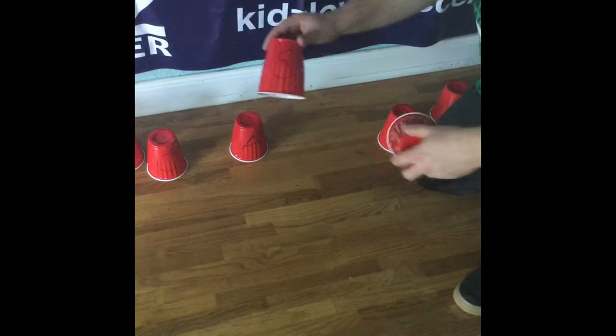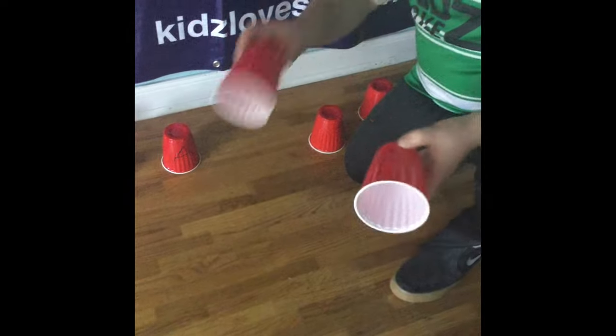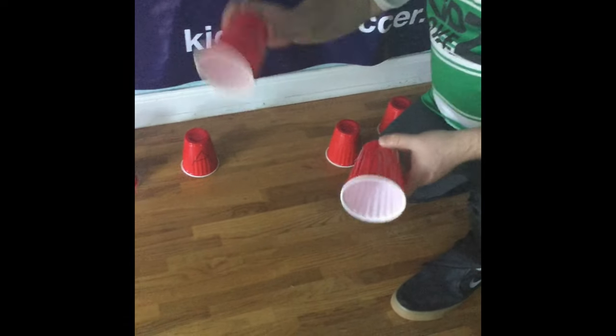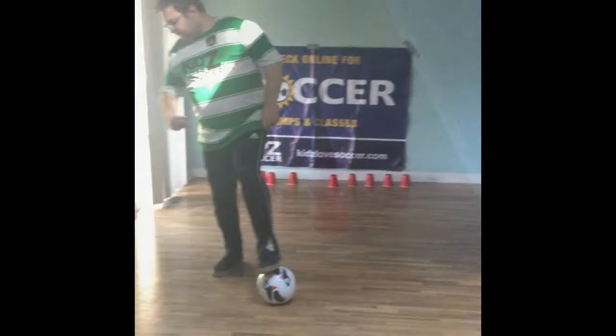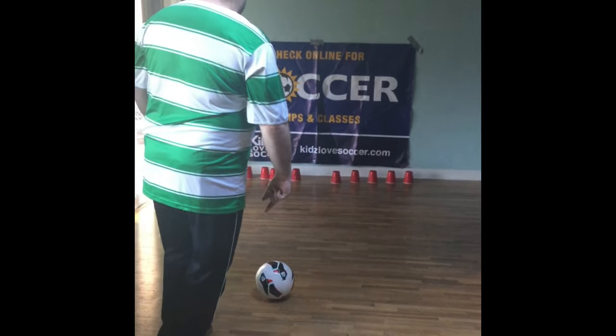So the first time I knocked over the letter S and the letter I. You're going to have the kids say I, S, and then bring them to a new location and set them up just like that. Then after you set the cups aside you're going to have them go again and try to knock over some more letters.